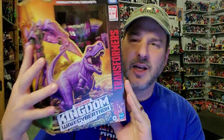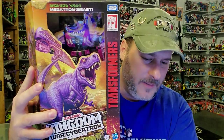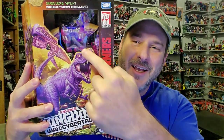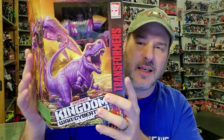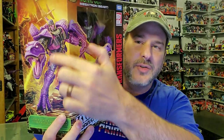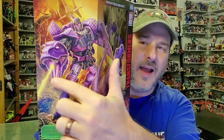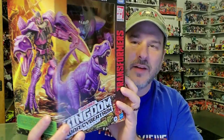So now let's take a quick look at Kingdom Megatron in the packaging. You've got Megatron right there in that plastic window and some more of that fantastic Kingdom artwork. You've got Megatron in beast mode, Megatron in robot mode opening fire with the T-Rex head — that looks so cool. I love the artwork. Hasbro, give us an art book — we need an art book.